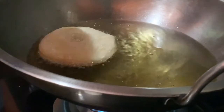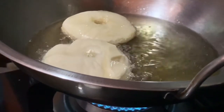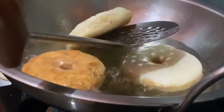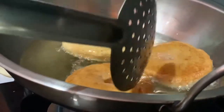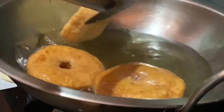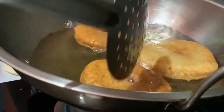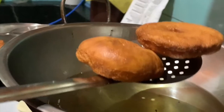Fry with a medium flame. When you use a high flame, the color will not be right, so use a medium flame. I will try to get a golden brown color.